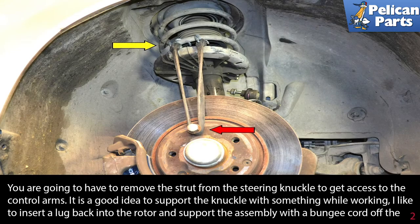You're going to have to remove the strut from the steering knuckle to get access to the control arms. It's a good idea to support the knuckle with something while working. I like to insert a lug back into the rotor and then support the assembly with a bungee cord or rope attached to the spring.